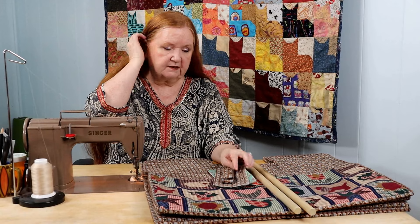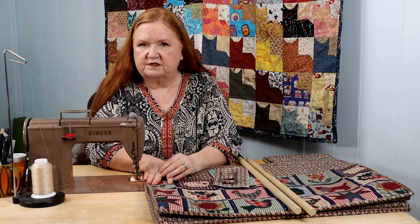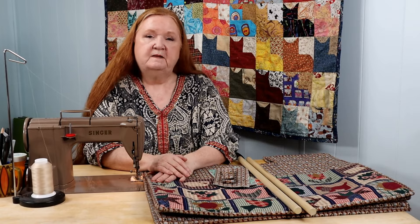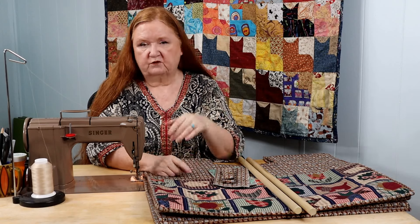But first, before we get into all this, let's do our shout-out. Holly at Magic Holly Designs is a very talented long-armer and you guys have got to go check out what she's doing over on her channel. Give her some love, support, and encouragement, and if you like what you see over there, hit her subscribe button. I'm sure she doesn't know this is coming, so it's a pleasant little surprise for her. You'll find her YouTube link in our show notes below as well as the Facebook group.